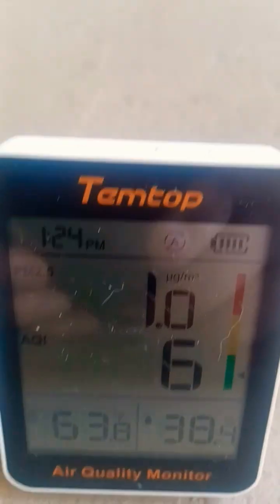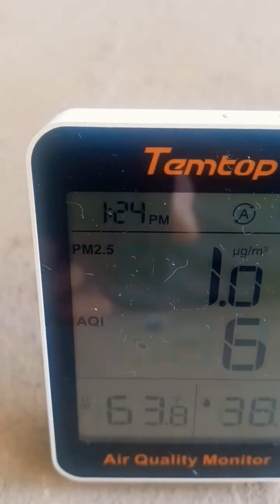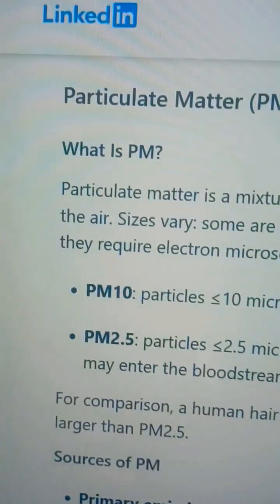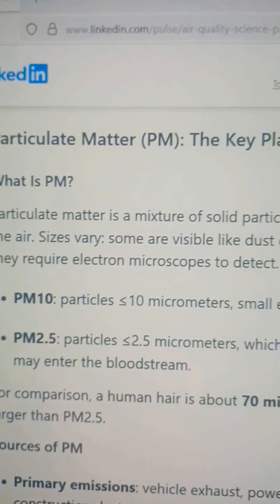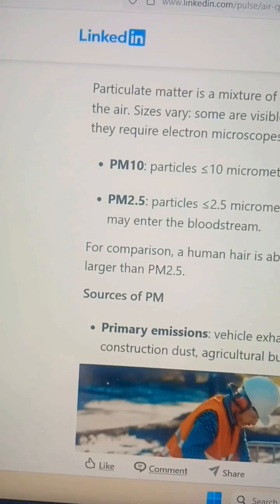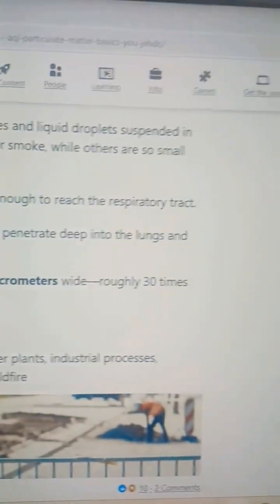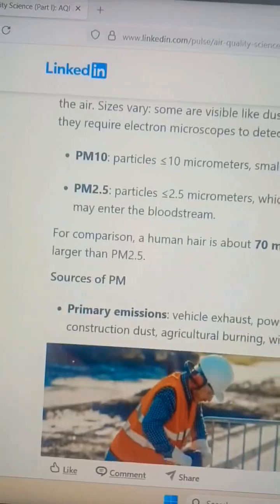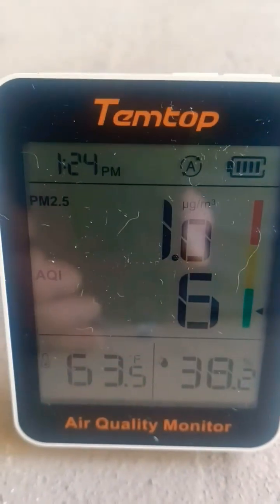Then we go to your PM 2.5 right here, and that's particulate matter. PM 2.5 is particles of 2.5 micrometers, which penetrate deep into the lungs and may enter the bloodstream. For comparison, a human hair is about 70 micrometers wide — 30 times larger than PM 2.5. So this is measuring tiny, extremely small particulate matter.